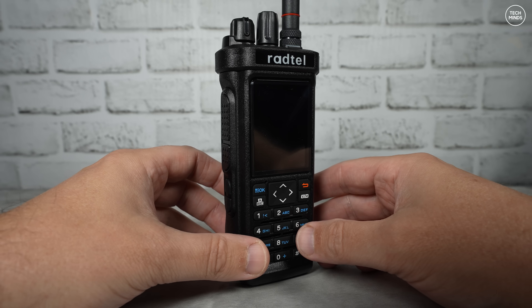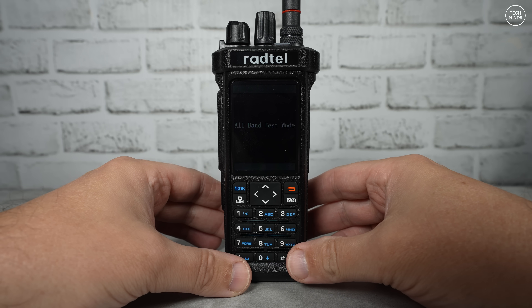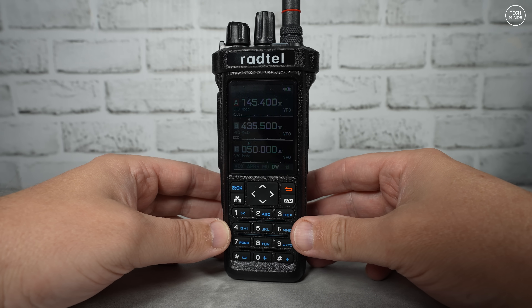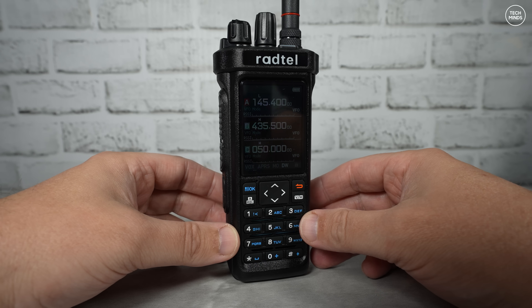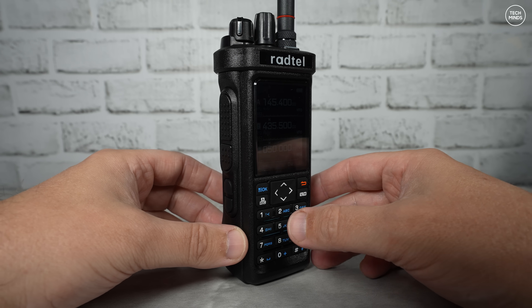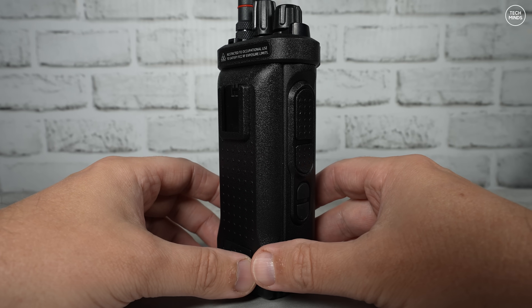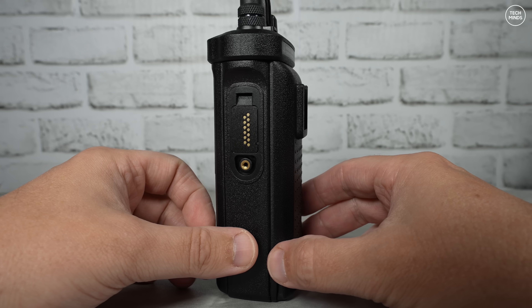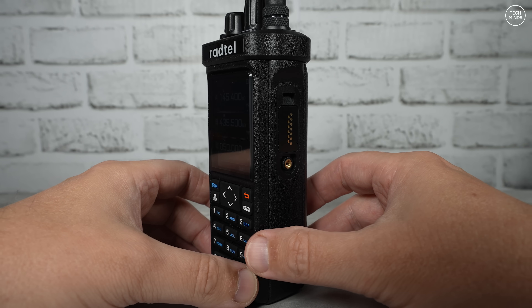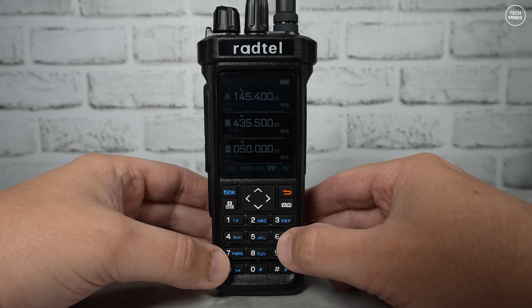Hi guys and welcome back to another Tech Minds video. A few videos back we took a look at the RT950 from Radtel, and while it turned out to be a fairly decent radio, it lacked some features which have now been implemented in the RT950 Pro. As this radio is almost the same as the RT950 base model, in this video we'll concentrate more on the features that have been added to the Pro version.